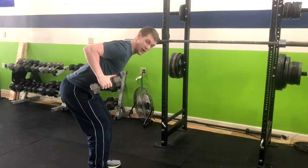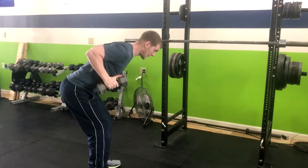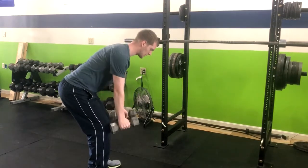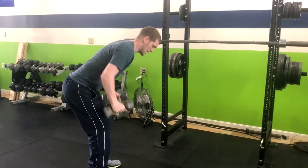We're going to row our thumbs to our armpits. From here, we're going to kick back and then turn right back down. Row — thumbs to armpits — kick back and down.